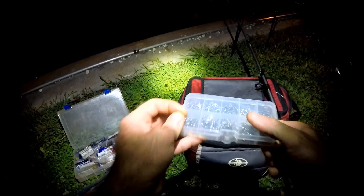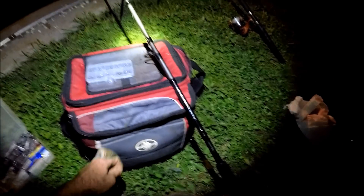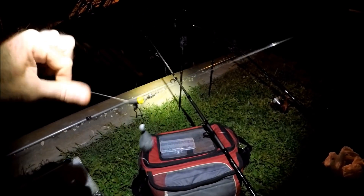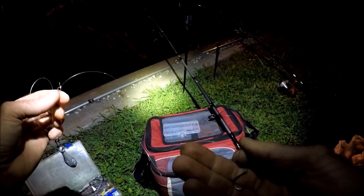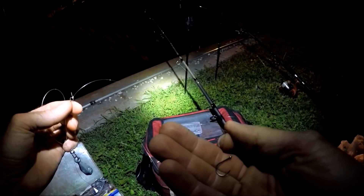Let's tie this rig up. This rig is kind of already ready to go — it just needs the hook on it. I've got two ounces of lead on a trolley with a bead and then 20 pound fluorocarbon to my hook. I'm going to put my hook on and we'll do the same to the other one. The other one is the same exact rig, and we're going to put as much corn on there as possible.